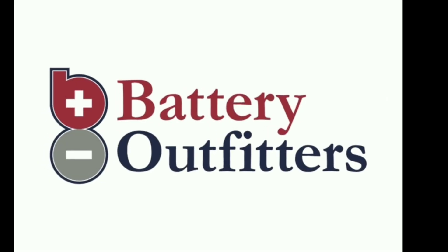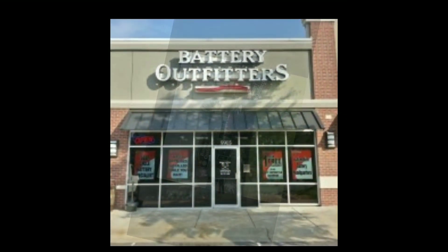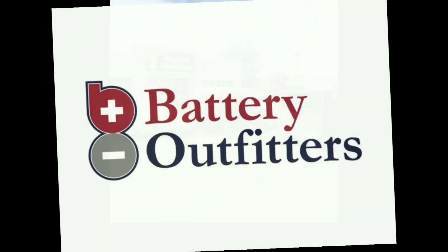This production was brought to you by Battery Outfitters, powering everything from lawn tractors and sports cars to RVs and forklifts. With locations all over the Mid-South, they are your neighborhood battery store.